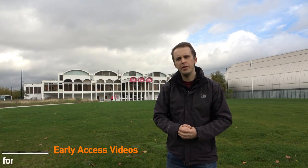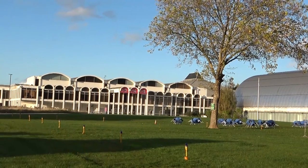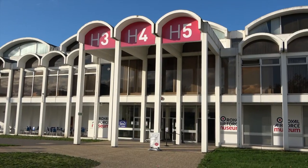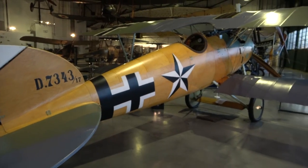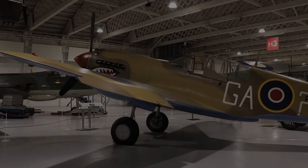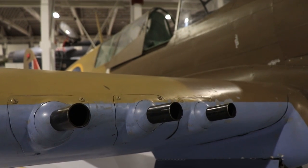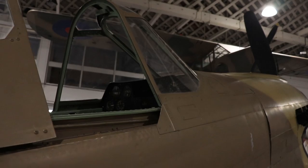Hello everyone, it's Chris from Military Aviation History and I'm at the RAF Museum in London. This is of course a great place to have a look at some of those classic aircraft from World War One, World War Two and into the Cold War period. Why don't we pop inside and see what we can find? Today we are looking at the Curtiss P-40N, or as it was known to the British and Commonwealth forces, the Kittyhawk 4.